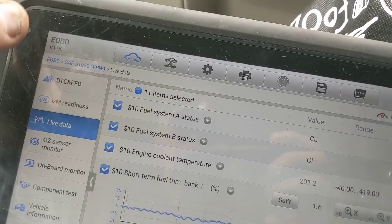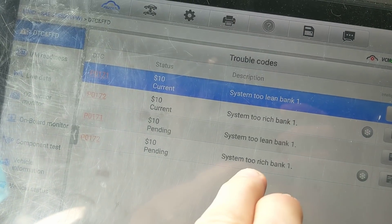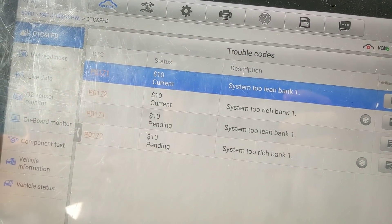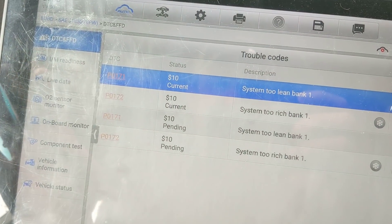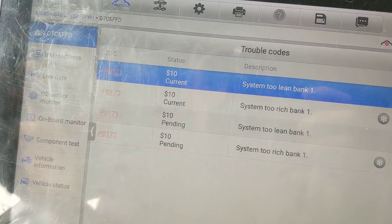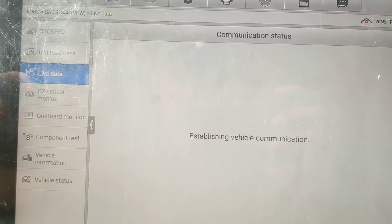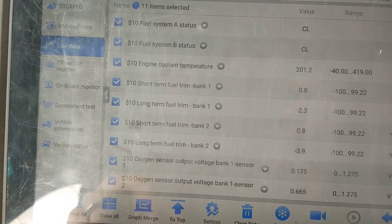Real interesting. This one has codes in it for rich and lean. It says it's too rich and too lean, all on bank one. Well, you can't be both — well, yes you can. It's a speed density engine, so we're not concerned with the purge solenoid being stuck open like we would be on a mass airflow. What we're concerned with is a funky O2 sensor.